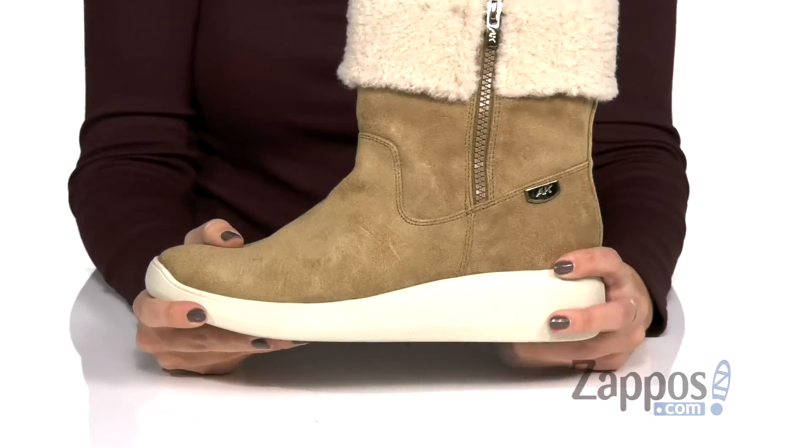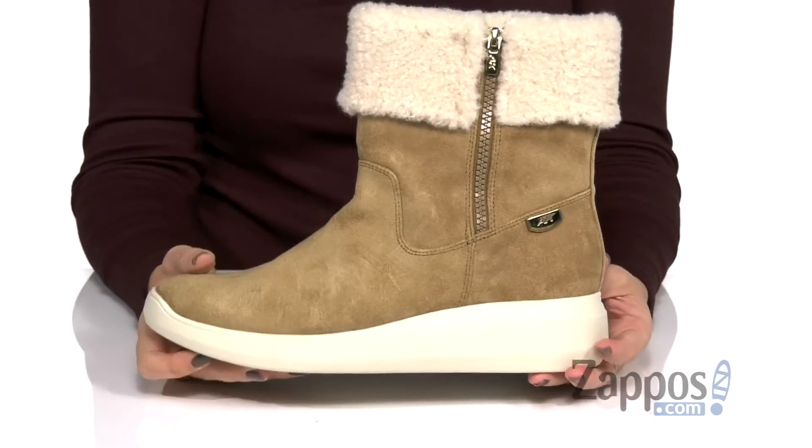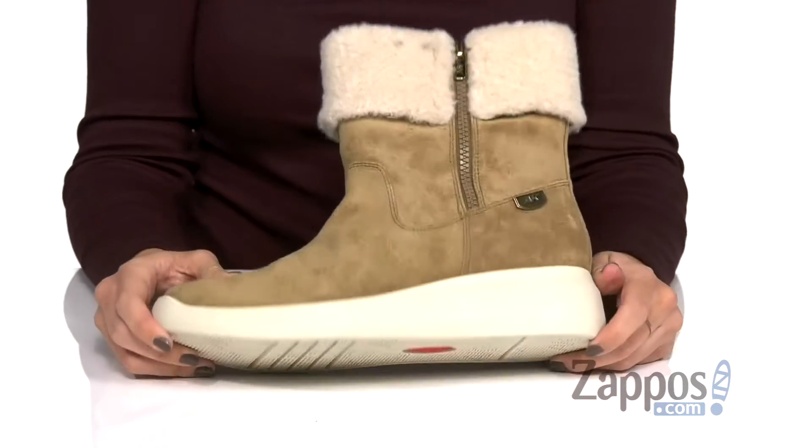Great shock absorption too. Awesome flexibility — it's got a little bit of a wedge, so you've got a boost in height there. And the bottom is gonna be a rubber outsole.